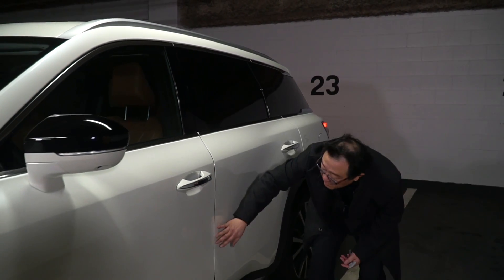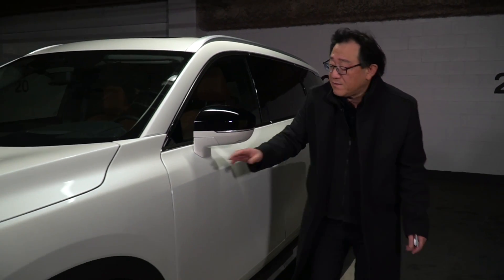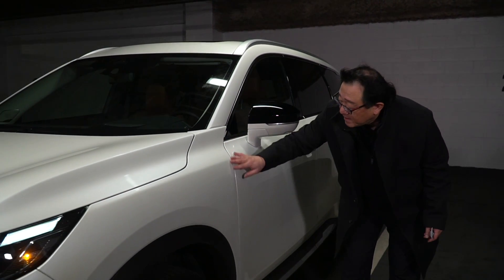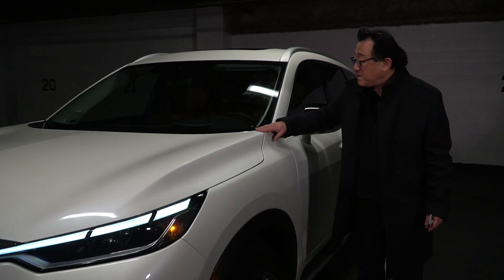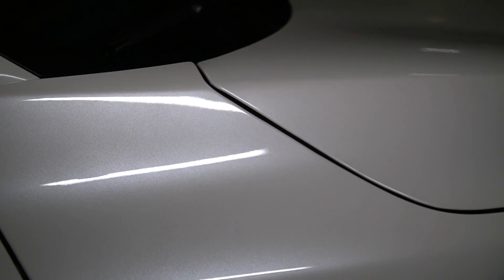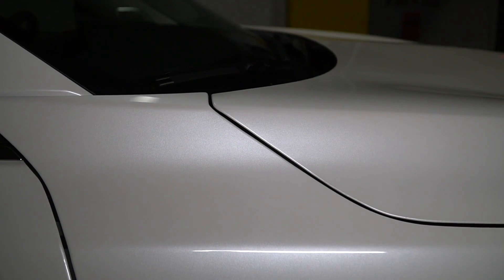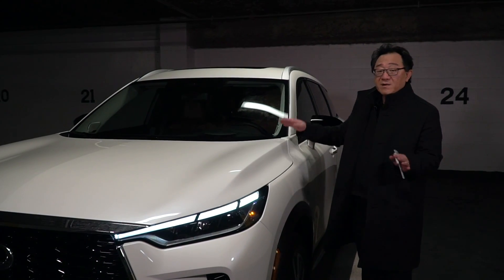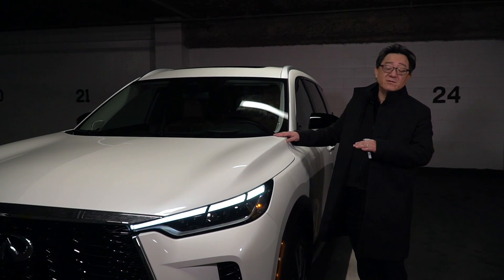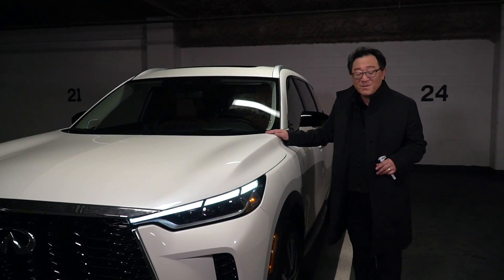I've done my finger and ping pong ball test and the panels are aligned well. I did notice a little bit of misalignment on both sides of the hood, but nothing out of the ordinary. If you're asking whether this car is as well built as a Lexus in terms of body panel and paint job, it absolutely is. So let's find out now whether the inside is also well built.